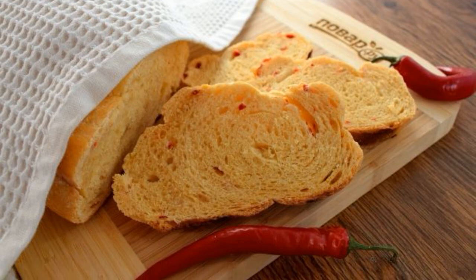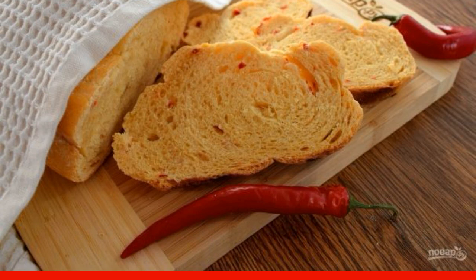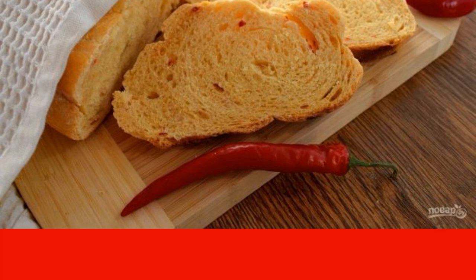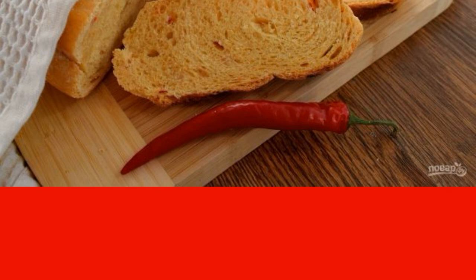For my family, this is the most intriguing bread recipe. There is absolutely no sharpness and bitterness. Only a pleasant peppery taste remains. And also a tender crumb, and a thin crispy crust. Excellent.